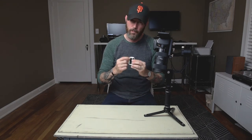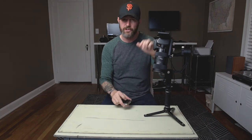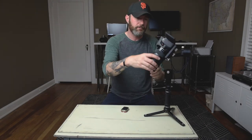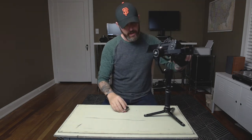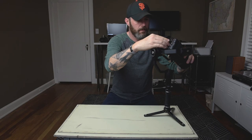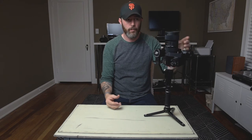Then the moment of truth came. I slapped the velcro on the back of the tin — I put the more abrasive side of velcro on the back of the tin, and the softer side on my camera so when I close my screen it doesn't scratch it up. Just two straps so it still closes, and then bam — put this guy up here and we're in business.